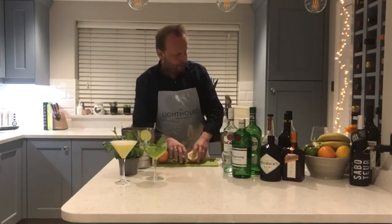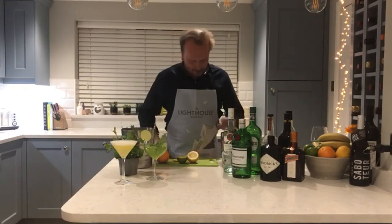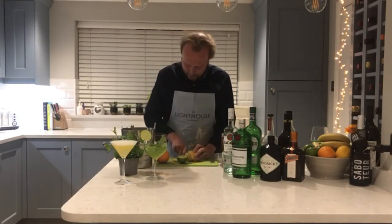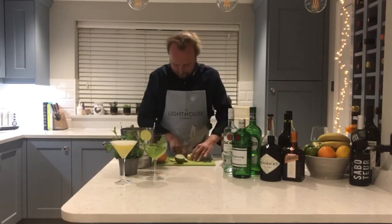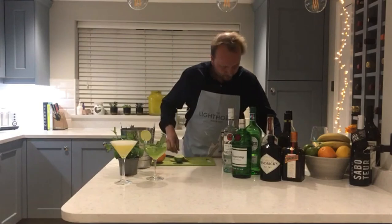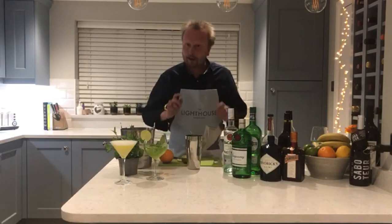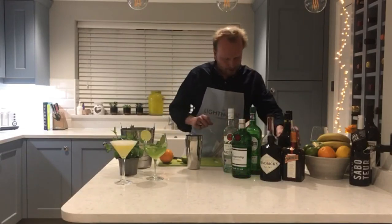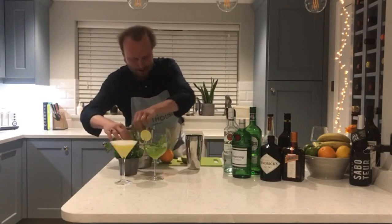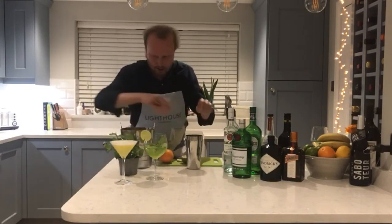For this one, we need half a peach, pitted, into your cocktail shaker. Then half a lemon — probably about enough. On top of that, a little bit of sugar syrup as usual, just to add flavour, and six fresh mint leaves into the shaker as well.